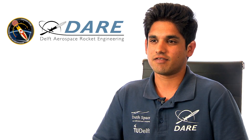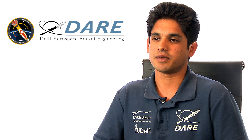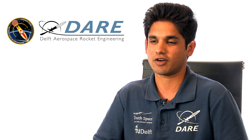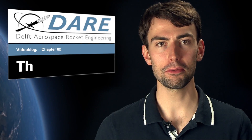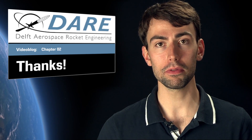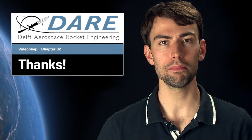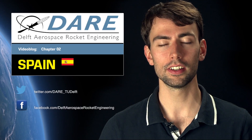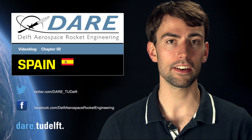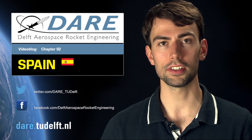As for me, I feel very fortunate to have worked with people who share the same passion as me. Not only did I get to share my experience with them, but in return I got to learn a lot more from them. It's all for now. Thanks for watching and stay tuned for our final video blog, in which we will show you the last preparation before going to Spain to launch Stratus 2+. If you haven't done so already, follow us on Twitter, like our page on Facebook, or simply go to our website, dare.tudelft.nl. Cheers!